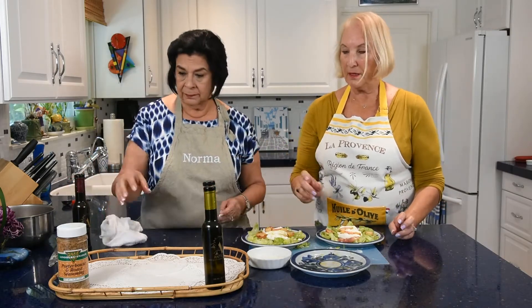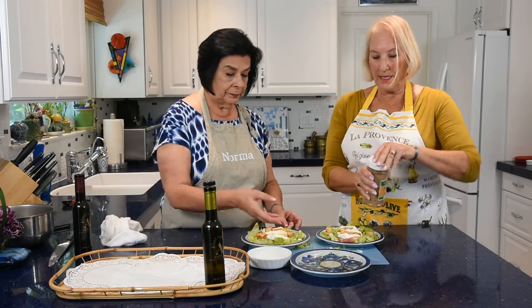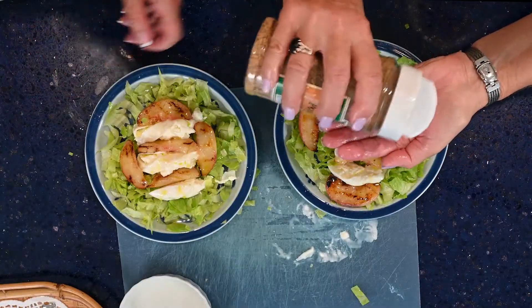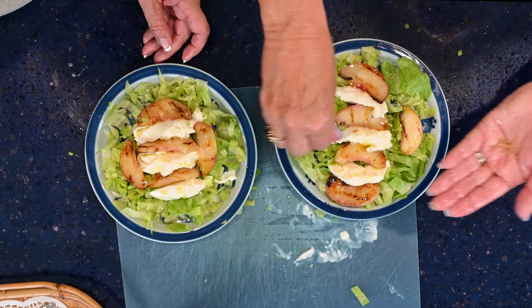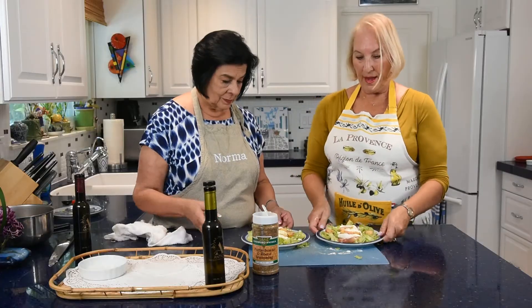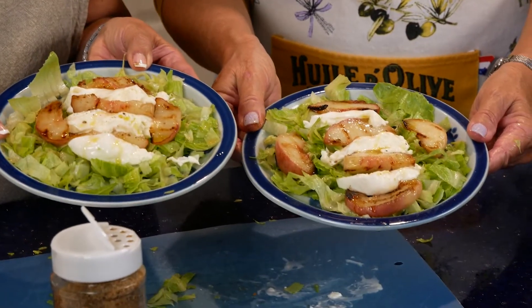Add just a tad of the porterhouse seasoning — you don't want it to be too salty. Take a little bit on your fingers and sprinkle, sprinkle, sprinkle. And there you go — you have this delicious, beautiful salad. We can't wait to try it. Let's dig in!